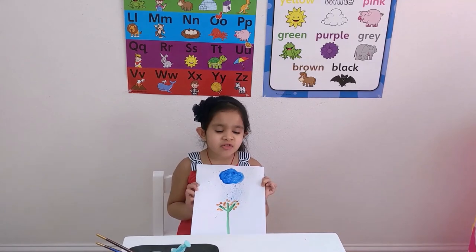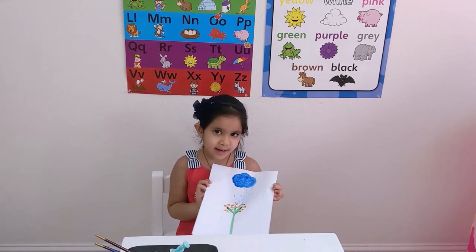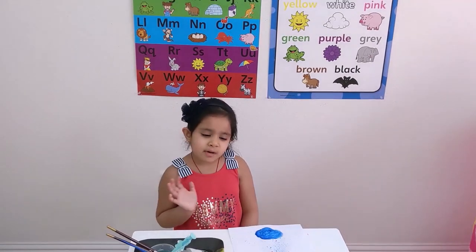A beautiful drawing made with flowers, rain, and a cloud. Thank you, bye!